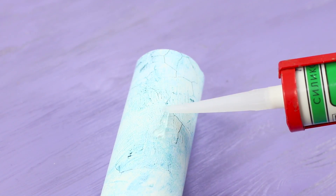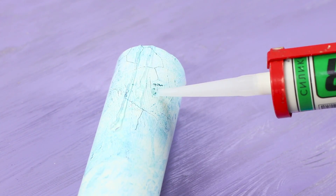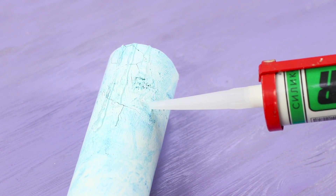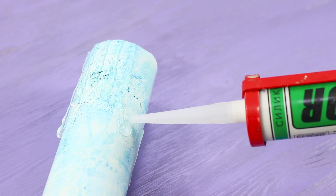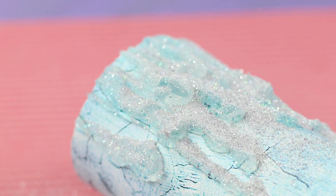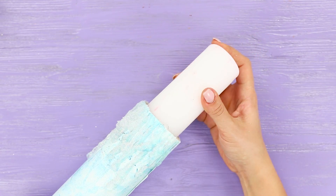Use silicone glue to draw small stains that look like melted candle wax from one edge. Sprinkle it with dry silver glitter. Pick a candle the size of the tube and insert it inside.